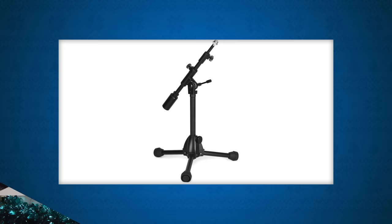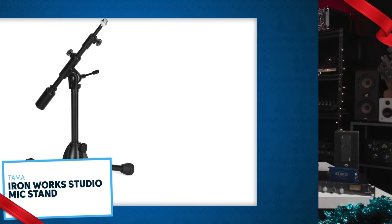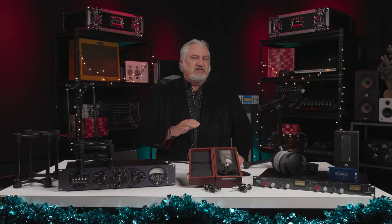Every studio needs great mic stands. I recommend the Tama Ironworks stands because they're sturdy, stable, stay where you set them, and they last forever. I recommend their extra low stand for kick drums, guitar amps, and tabletop use — I find this type of stand to be essential for every studio and live rig. Features include a solid core iron telescoping boom, solid core legs, secure and durable adjustments, and a mic cable clip.